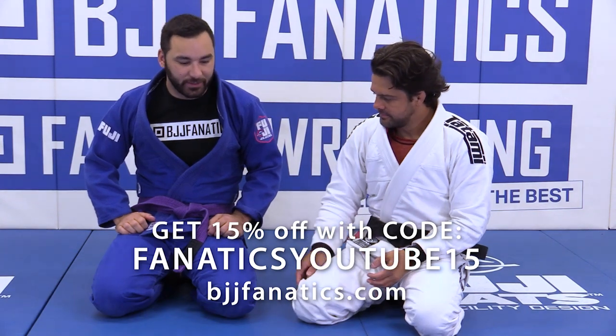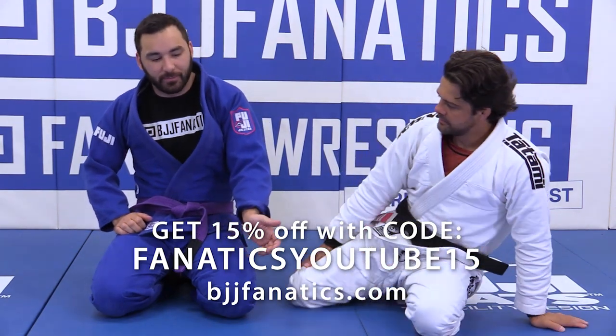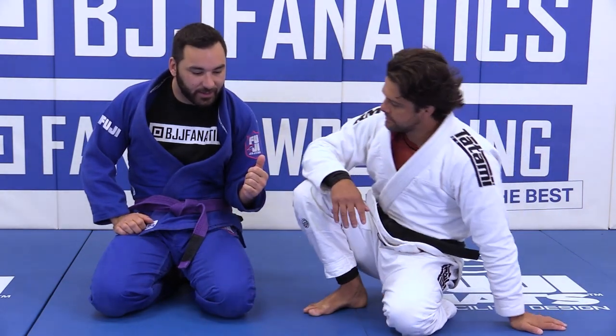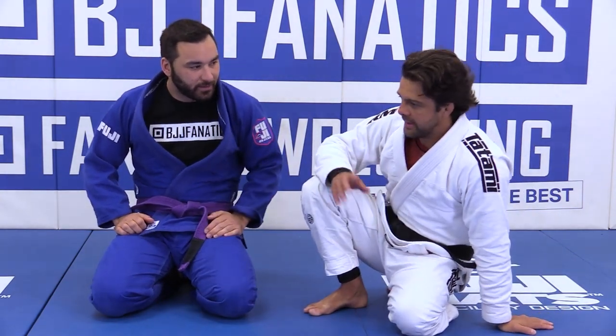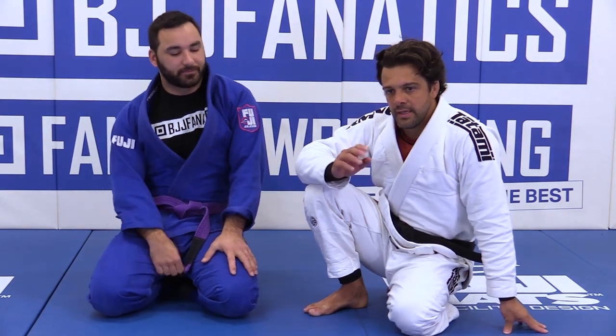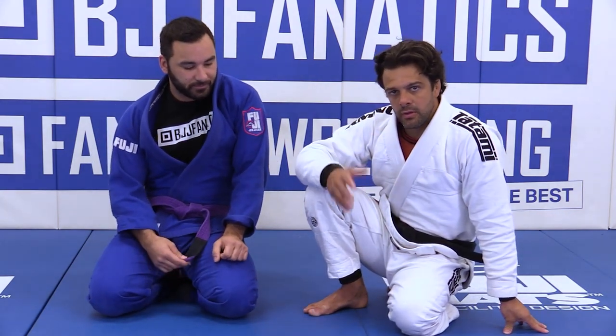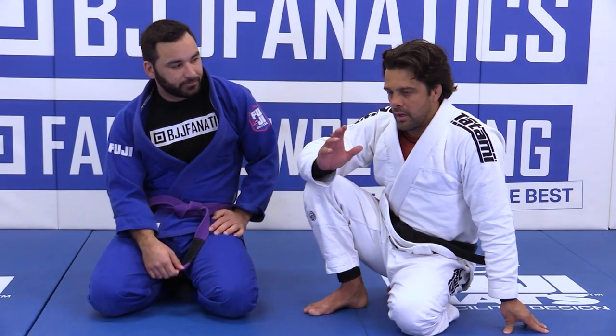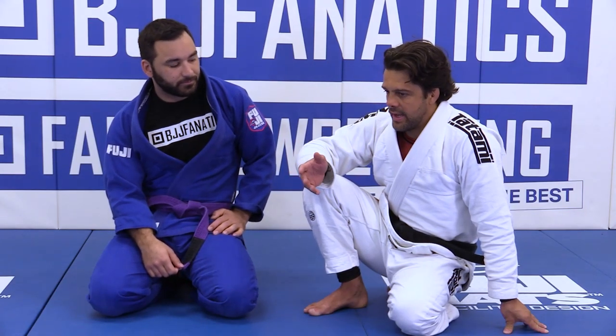Professor, I noticed that you had to readjust when going for the armbar, and it seems like there's a chance for me to tuck that elbow in and get on the ground. What would you do from there? That's a good question. Every time you try a certain position, you always have to be aware of what situation can happen.